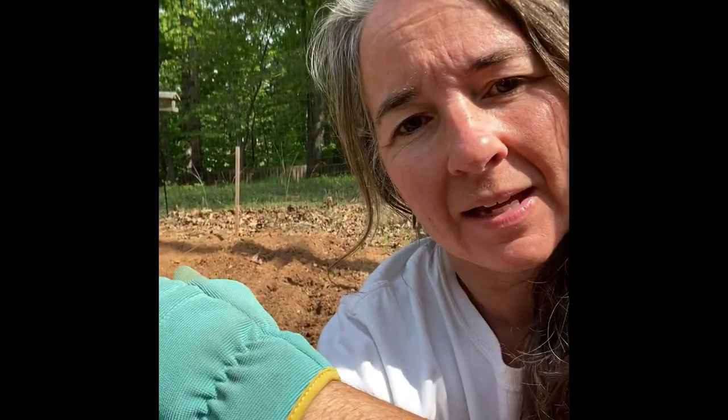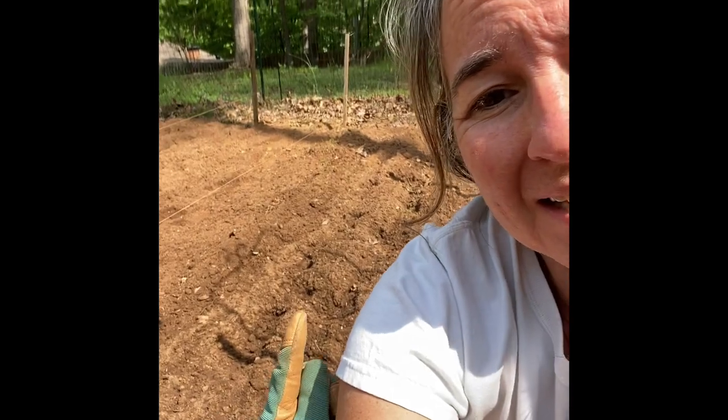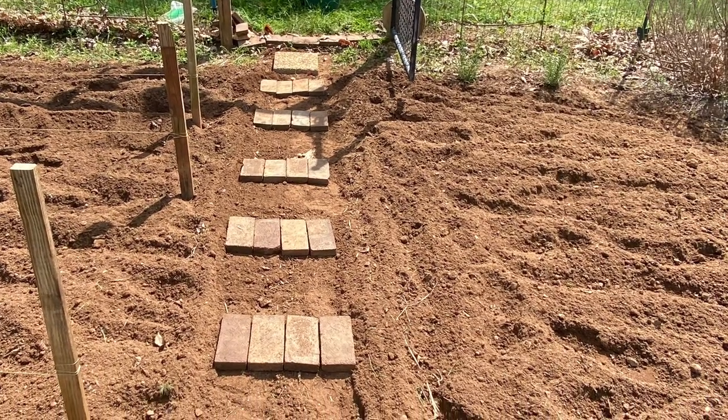One other thing that's important about these walking paths: you can probably see where I've got the dirt kind of piled up. I take dirt away from the walking paths — I take my garden rake and just rake the really rich soil into the rows where I'm going to be planting my plants. That gets it out of the walkway and more of the soil into the planting area. Then when I'm planting, I have lots of loose, rich soil to use on my wide rows. So I've got my walking paths designated, roped off in between my rows, and I've laid my bricks.